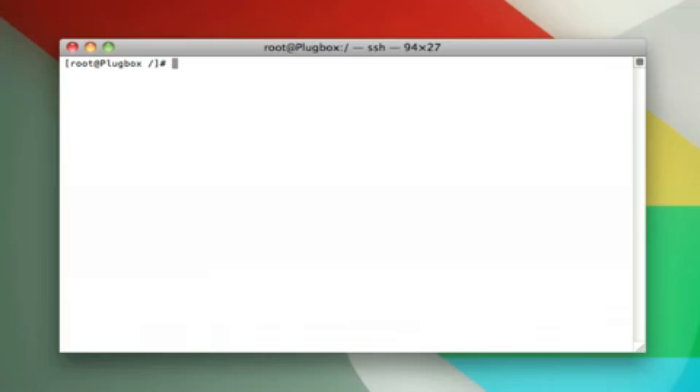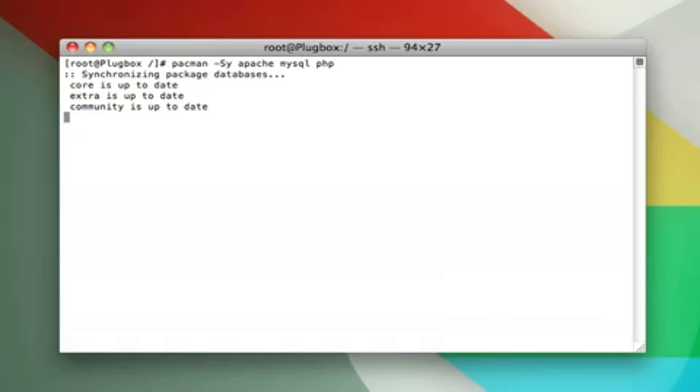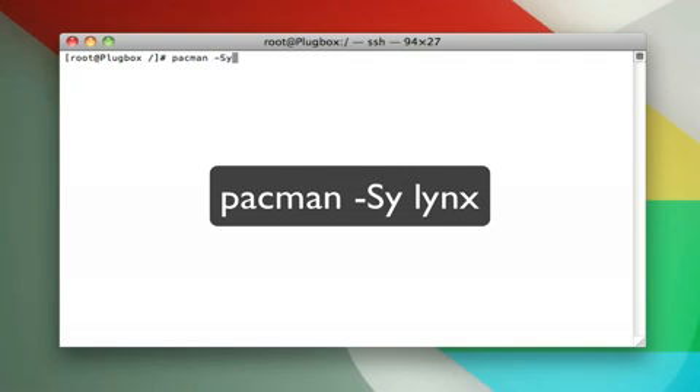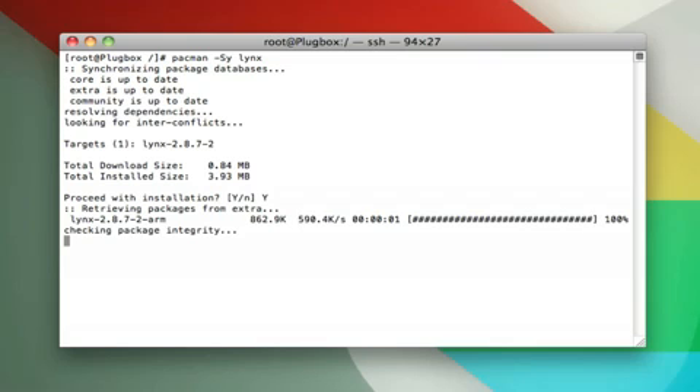That was a lot of work just getting Linux onto the PogoPlug, but we did it, and now it's web server setup time. The idea is to turn this into a LAMP server — Linux, Apache, MySQL, and PHP. So first, we need to download those packages via Pacman. Type Pacman space minus capital S Y space Apache space MySQL space PHP. Hit enter and you'll be prompted to confirm — say yes and wait a little while. Before we can get going, we also need to install Apache Control so we can actually start it. Use Pacman again: type Pacman space minus capital S Y space links. It'll install pretty quickly.